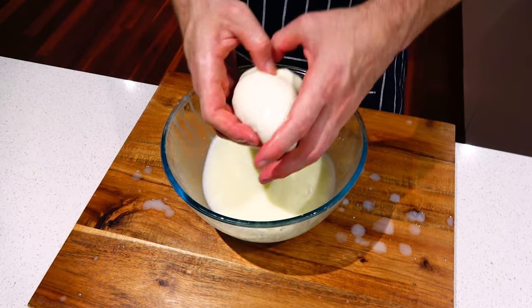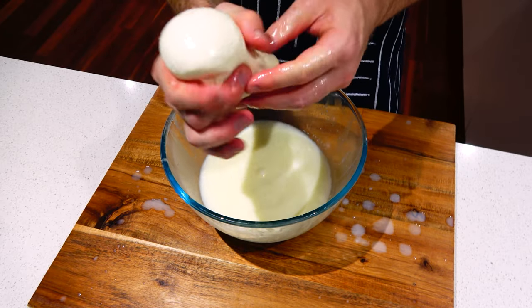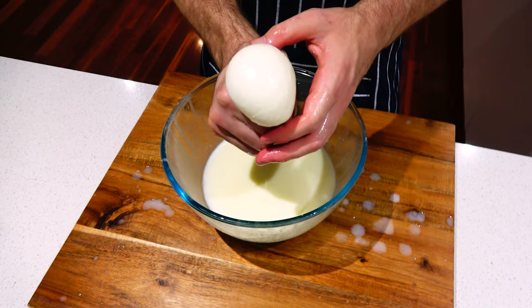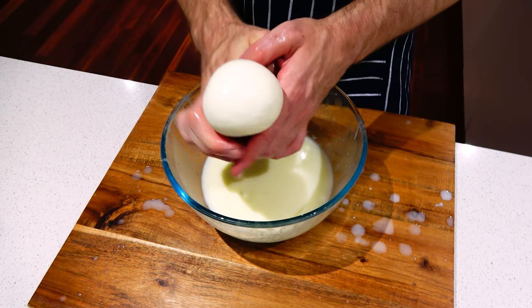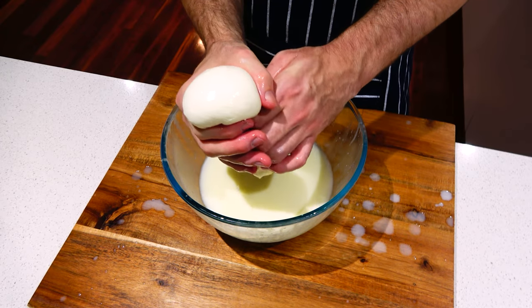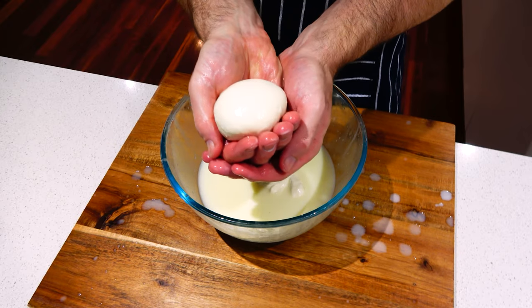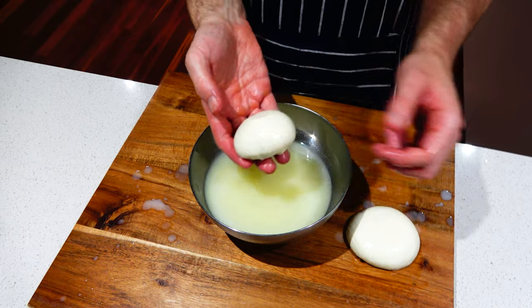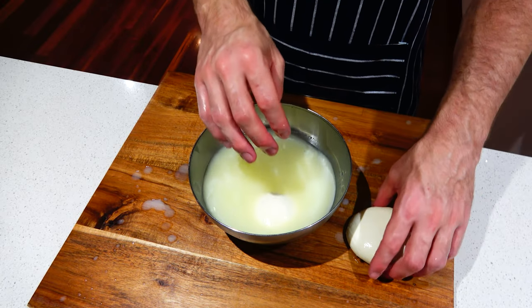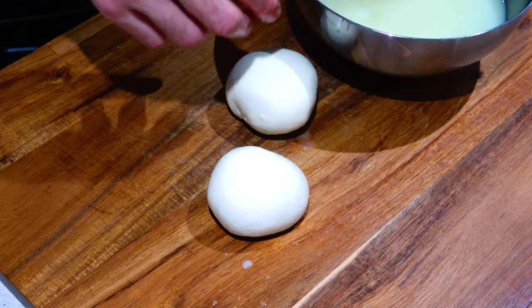At this point it should be looking smooth. It's now time to shape into balls. You can shape the curds into a ball by gently pressing and shaping them with your hands. Once again, try to keep them warm by dipping in the hot whey. Take the cool bowl of salted whey out of the fridge and place your mozzarella balls in for 15 minutes. Once cooled, your homemade mozzarella is ready to be enjoyed.